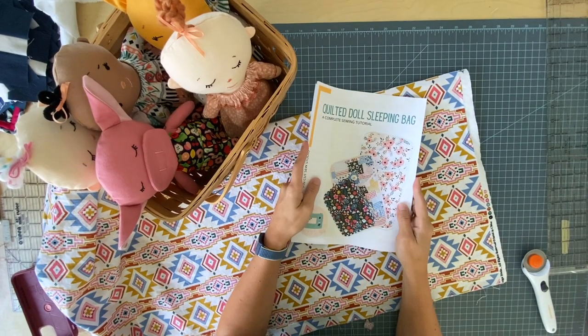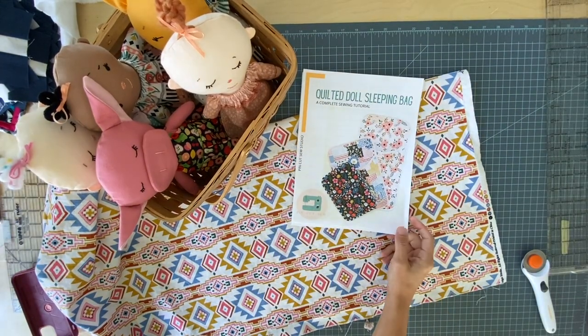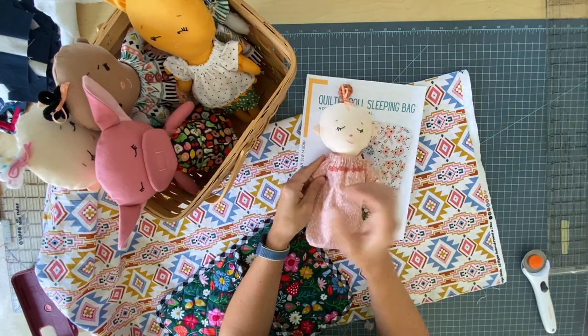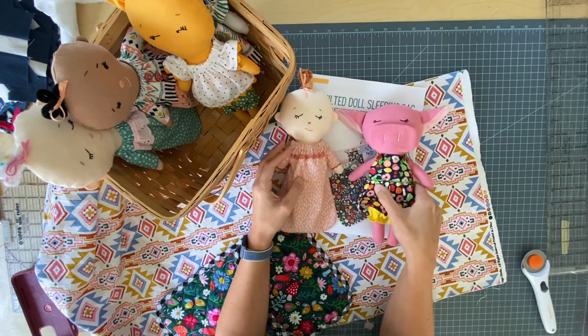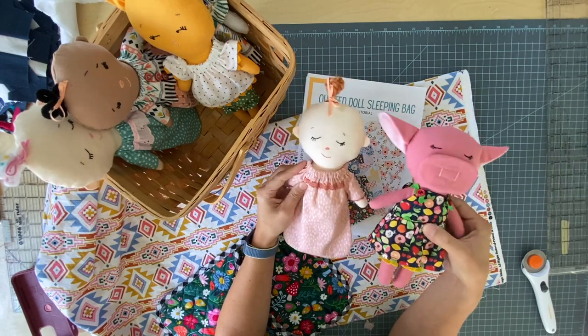Hey there! I am back today with something super fun. If you've been keeping up, I recently released a series of doll patterns — two babies with clothes and a diaper, and four animals: cat, mouse, pig, and cow. These are the Phoebe ragdoll patterns.